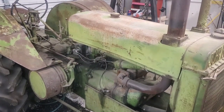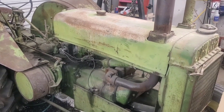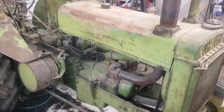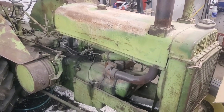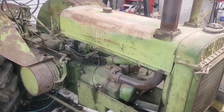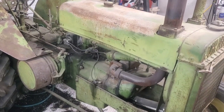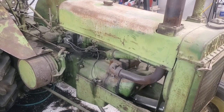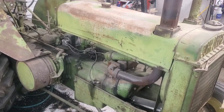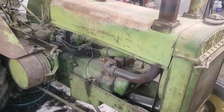Hey folks, welcome back. I'm going to bring you along on this 1938 John Deere model AR tractor - we're going to remove the cylinder head. This thing starts and runs perfect. I've had the cylinder head off before; we replaced the head gasket because we've got coolant leaking down into the oil. We replaced the head gasket but still got the same issue.